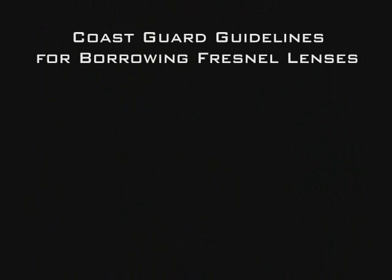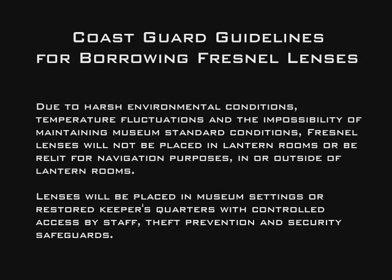Because of the historic significance of classic Fresnel lenses, the Coast Guard has adopted guidelines regarding the care of borrowed lenses. They must be displayed in a climate-controlled museum environment and will not be allowed to be installed back in the lantern room of a lighthouse. Fortunately, with the ability to manufacture reproduction lenses, organizations wishing to display a historic-style Fresnel lens in their lighthouse now have an option.